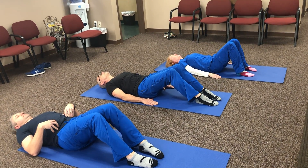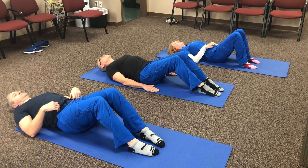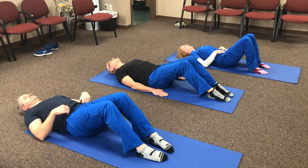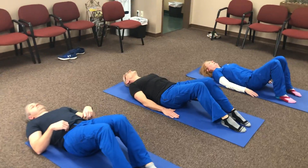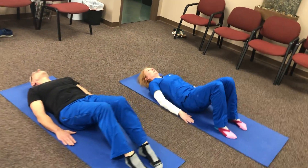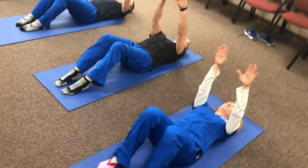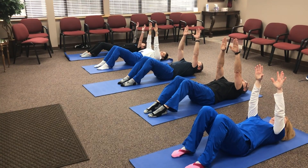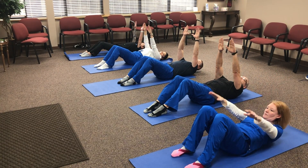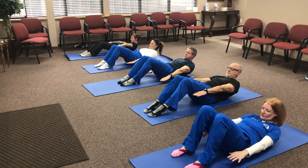We'll do a couple of those — inhaling, filling up the lungs, and then exhaling. So we're going to start with hundreds. What you want to do is draw your arms up to the ceiling, and we're going to do it in different levels. You're going to inhale to begin, drop your chin, and then exhale and look right through your legs. Drop your chin so you don't have any tension on your neck.